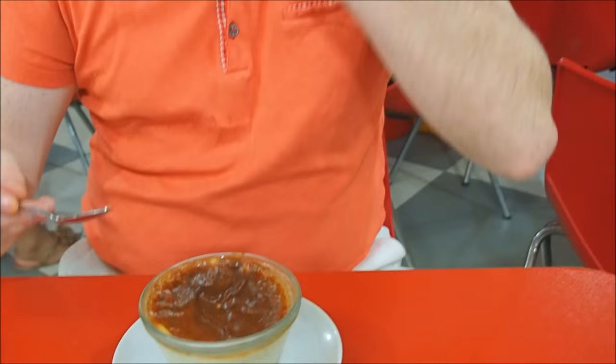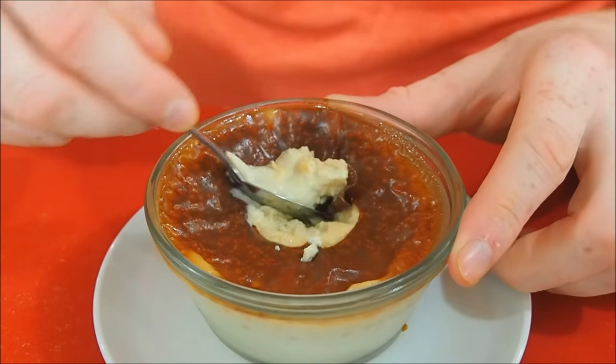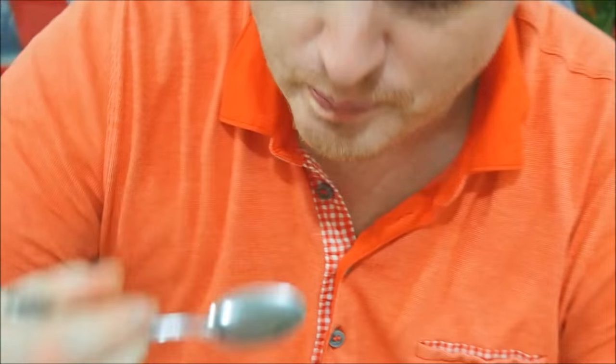I would recommend trying it if you find yourself here. Someone simply could not resist desserts — we decided to order something we've never had before. We got something called Leche Asada, apparently a milk-based dessert that has been cooked in the oven, and you can see the top part is caramelized. It has a consistency kind of like rice pudding or maybe a flan, but it is just milk. It is really sweet and milky.